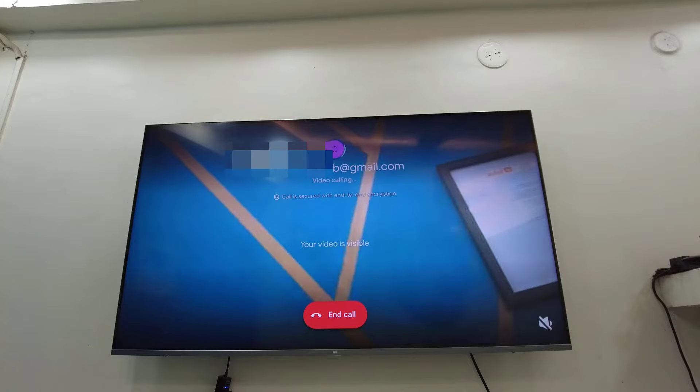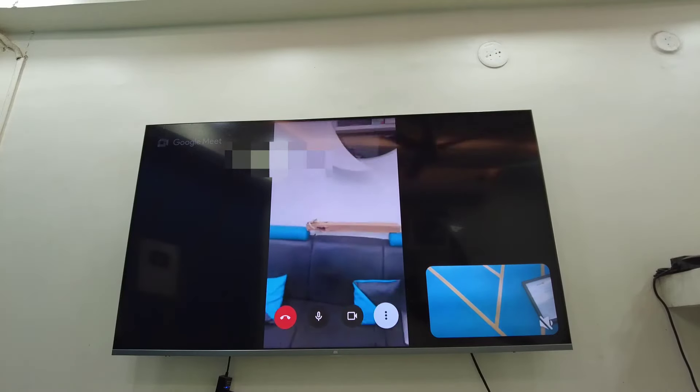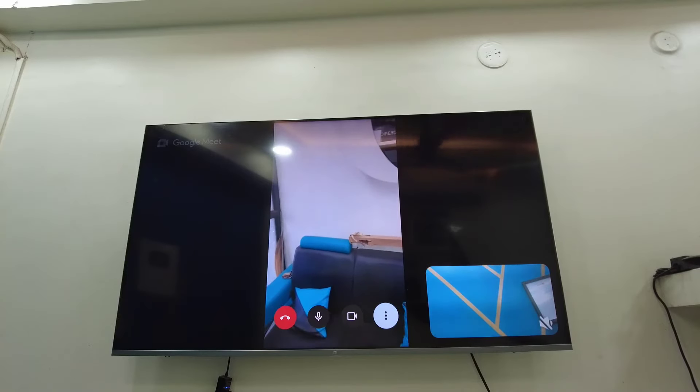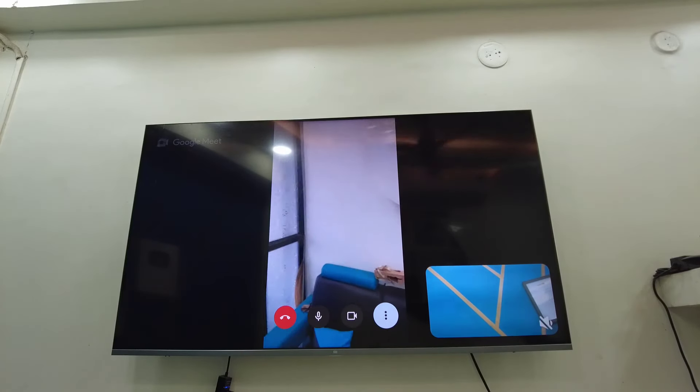On my phone I got the video call, so I will accept it. Now you can see I am doing a video call from my TV to my phone or laptop. This is how you can connect and use your webcam for video calling on an Android smart TV.